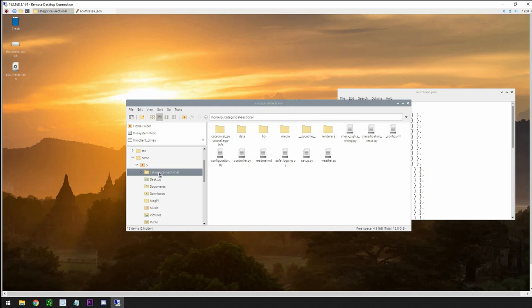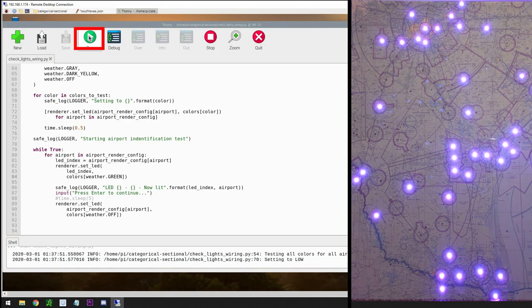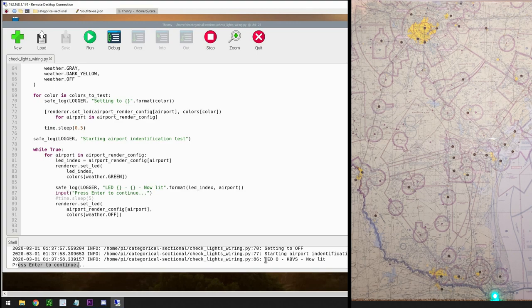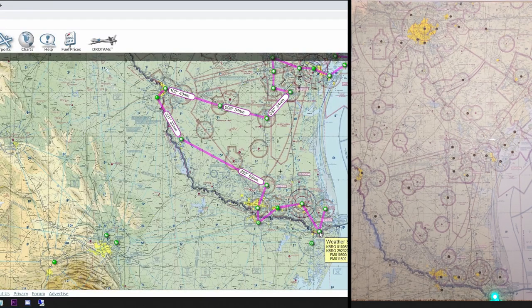Click categorical sectional again and find check_lights_wiring, then open and click run. The program runs all the lights through a test to make sure they're working, then illuminates the first LED. With the test complete, it says press enter to continue. This script lets us step through each LED one by one — we figure out which airport it's associated with and type it into our airport file. LED zero is the first LED; it's zero-based index. KBVS shows because we're still looking at the original airport file and haven't changed the config yet.